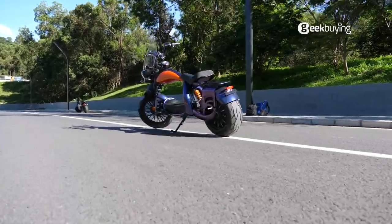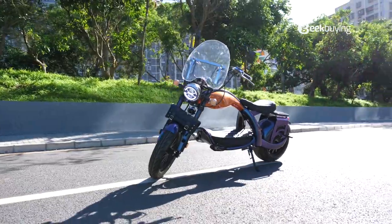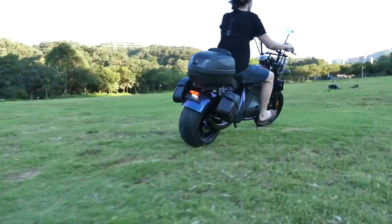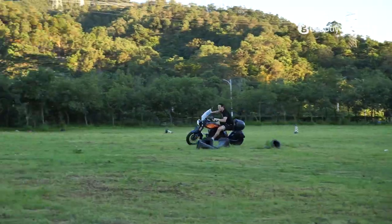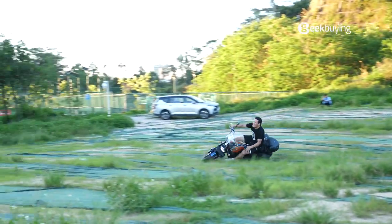Okay, that's the unboxing and the assembly. For the specs of the City Coco Racing, please check out the link in the description. It's just purely amazing. We've tested it crazily in the last couple of weeks and the full review will be ready on our channel. So stay tuned. See you next time.